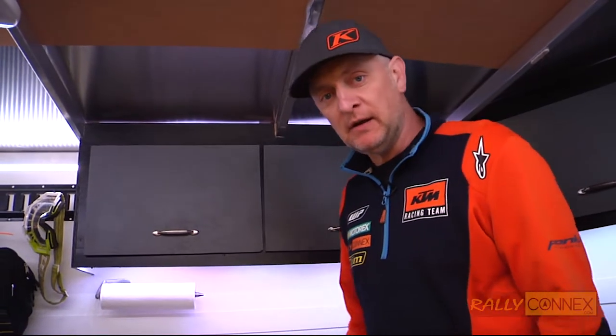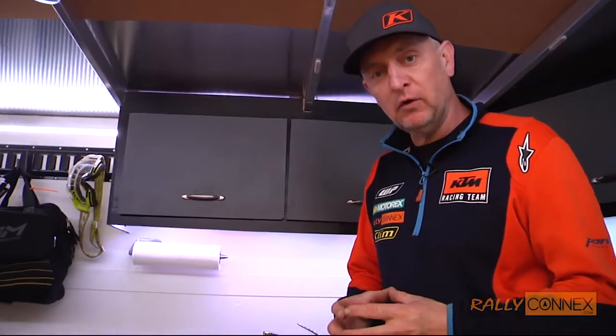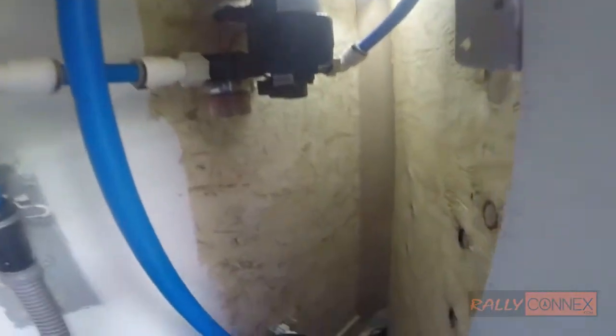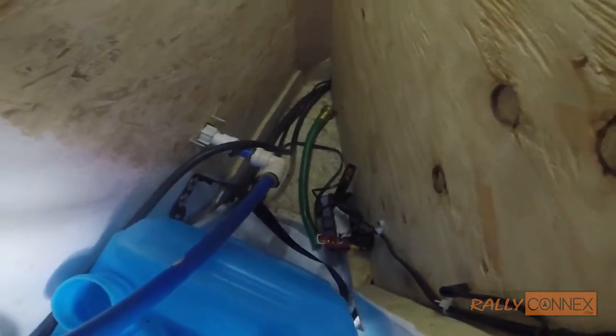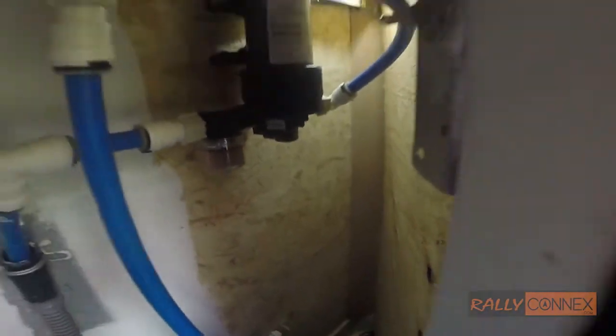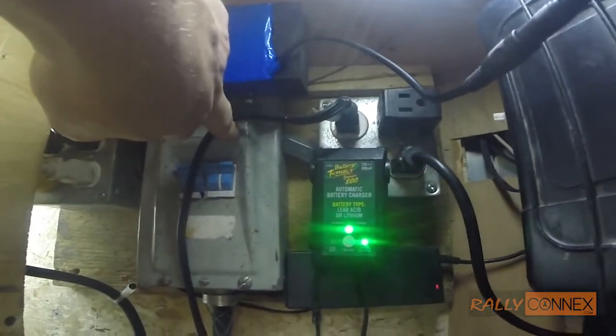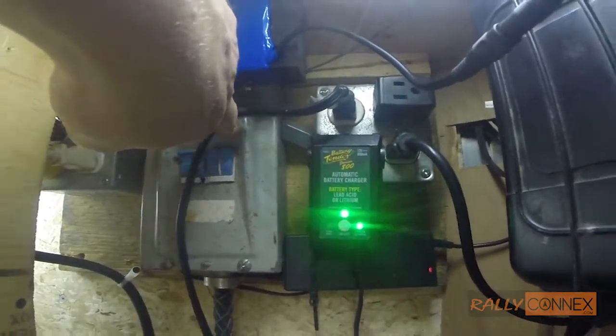Underneath the sink, what powers it is a 12-volt water pump from an RV, and it actually runs off of an EarthX lithium battery — the same batteries we put in our motorcycles. I put one in the trailer to operate everything, which is pretty cool. That EarthX battery is constantly hooked into a lithium battery charger, so as soon as the trailer sees shore power or van power, it charges the battery as I drive. Pretty convenient — I always have fresh batteries, there's never a problem.